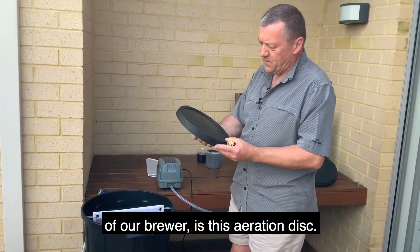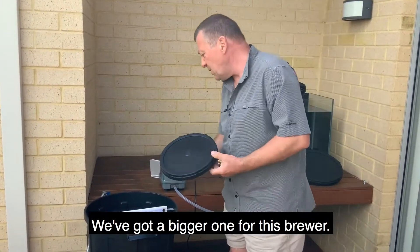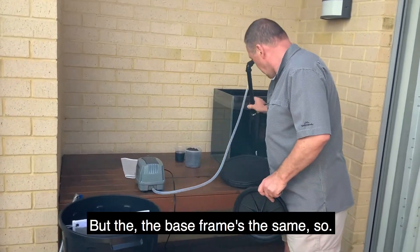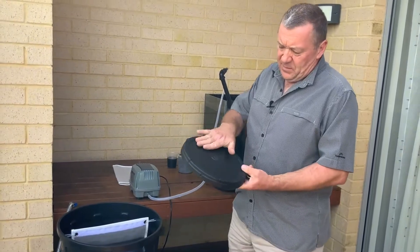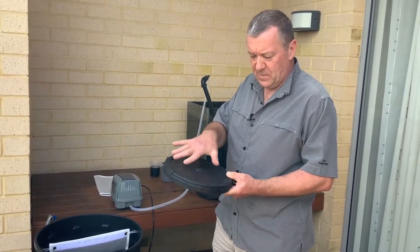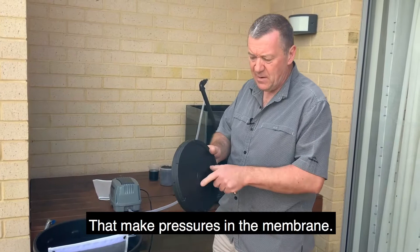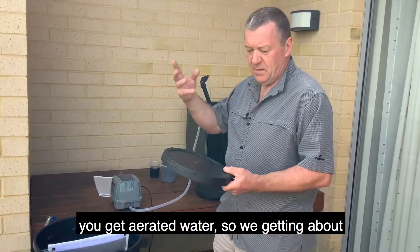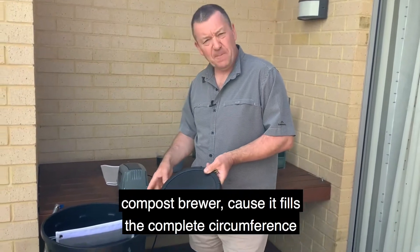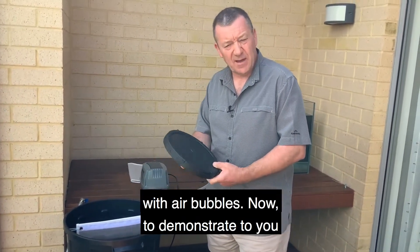The most important part of our brewer is this aeration disc. This is a smaller size — we've got a bigger one for this brewer. This is the size we use in our 60-litre brewer, but they're basically the same. This is a rubber membrane, and there are about 3,000 impressions made by needles in the membrane. When you pump air through this disc, you get aerated water — about 3,000 micro bubbles. With this compost brewer, because it fills the complete circumference of the bottom of the tank, your whole barrel is aerated with air bubbles.